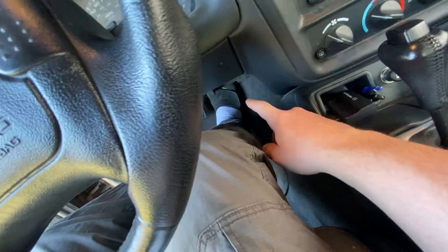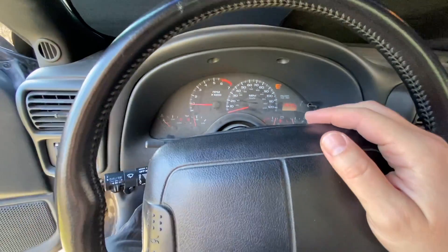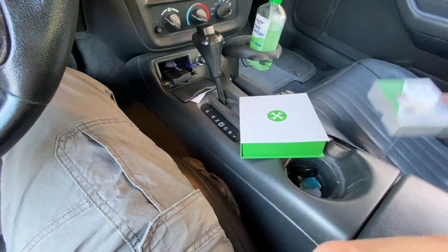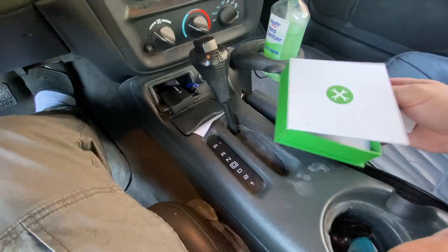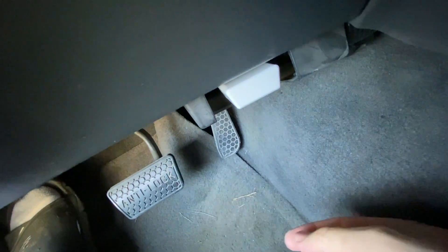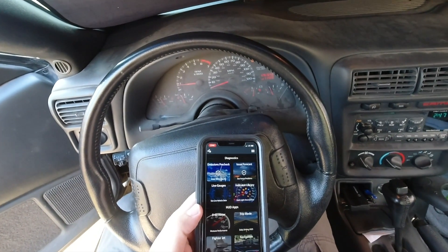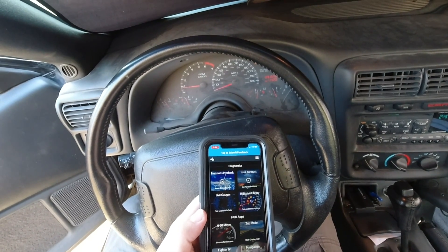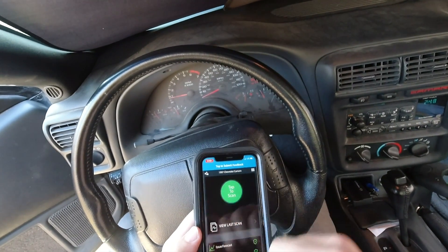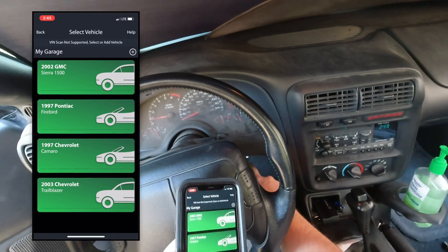I've already got this registered on my phone, so I just need to plug the sensor into my OBD2 port underneath the dashboard and connect to the car to determine what that service engine light is all about. Let's go ahead and pop this thing in - there's my port. We get that flashing blue light, which shows you that it is connected properly. Now I'll click open the Fixed app, and down here in the left-hand corner is the scan button. It's communicating with the sensor and I can see that the blue light is blinking.